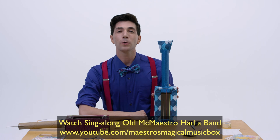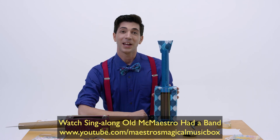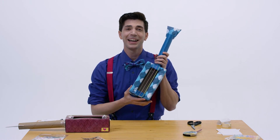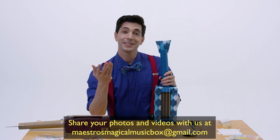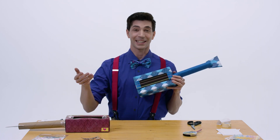Now, go and watch Old MacMaestro Had a Band on Maestro's Magical Music Box, and you can play your brand new guitar! I bet your guitar looks really great. Make sure you share it with your family, and hop on over to our website so you can share it with us by sending a picture or a video. Until we meet again, this is Mr. Kirk, signing off.